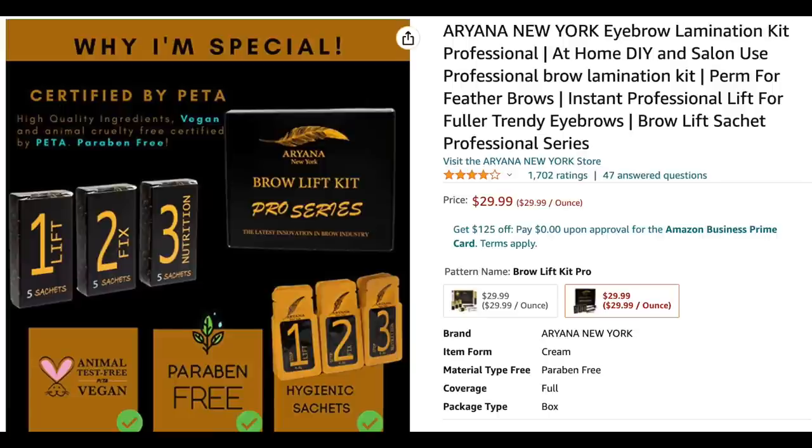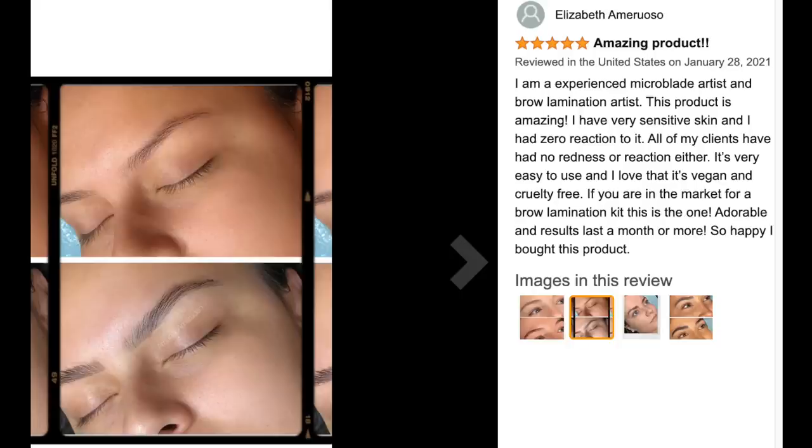Let me show you the reviews on Amazon - they are pretty wonderful. It got 1,700 plus reviews with about four stars, which is very good. A representative review from Elizabeth says 'amazing product' and she shows a before and after. She says she's an experienced microblade artist and brow lamination artist. This product is amazing, she has very sensitive skin and had zero reaction. It's vegan and cruelty free, easy to use, and end results last a month or more.